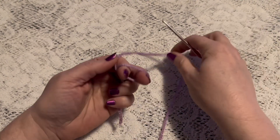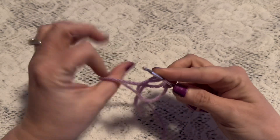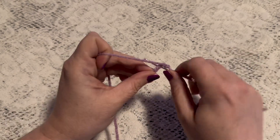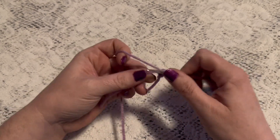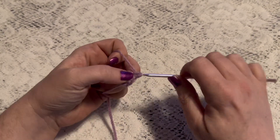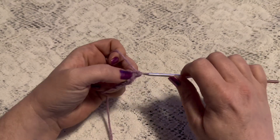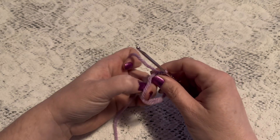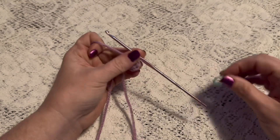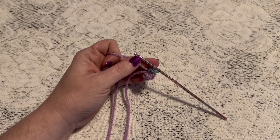For the head we'll begin with a magic circle. Wrap the yarn around your fingers, reach through, bring up a loop, chain one to secure your yarn. For round one we're going to do six single crochet into that magic circle. Now grab that tail and give it a pull to close up the circle. Place your stitch marker — at this point you should have six stitches.